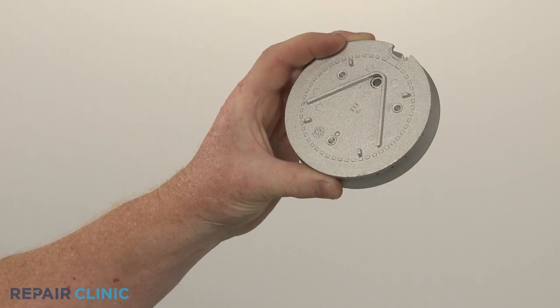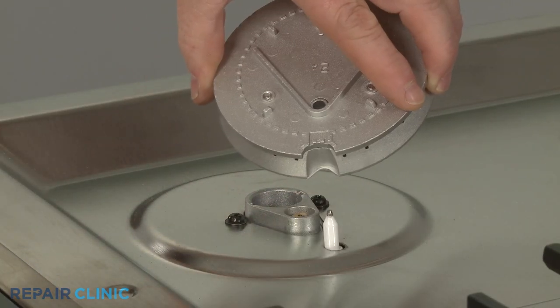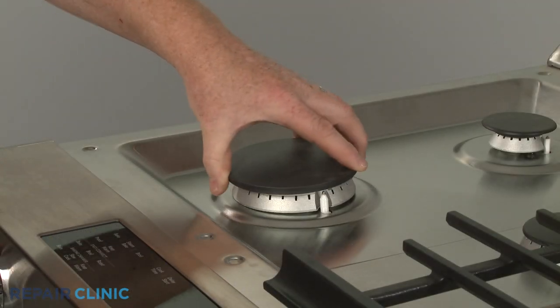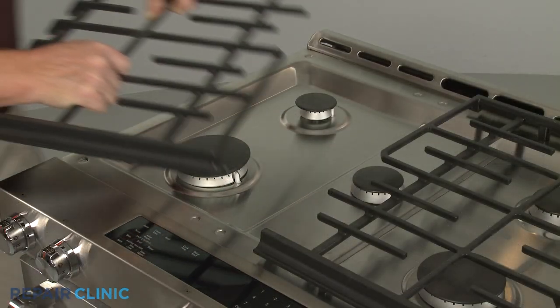Install the new burner base by aligning the notch in the base with the spark electrode. Replace the burner cap and reposition the grate.